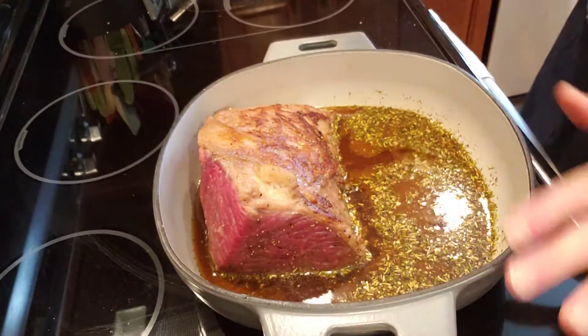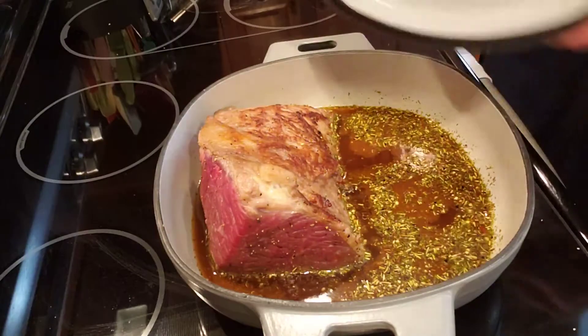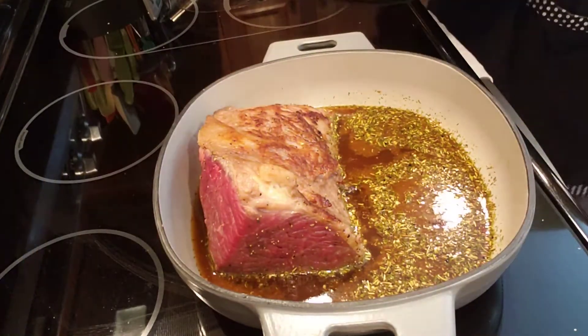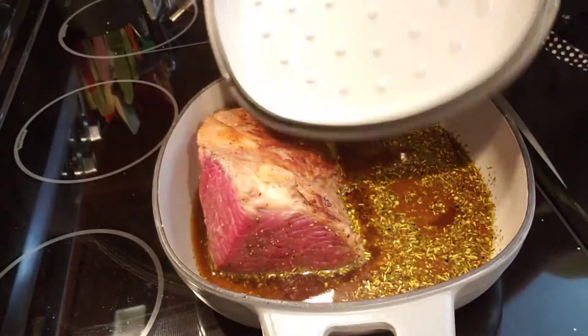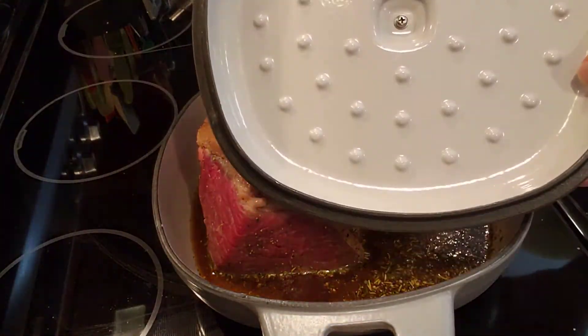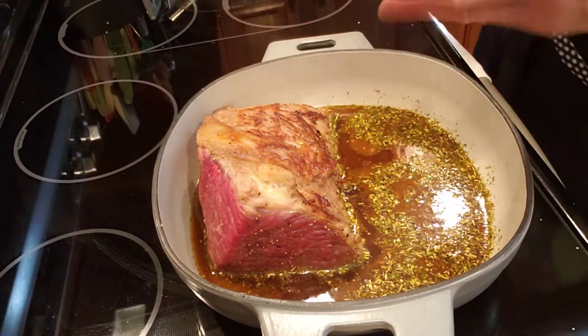So first of all, this is our enameled skillet. It has a lid that goes with it — this is what the lid looks like. Here's why I love my lid: see all those little nabbies? Those little nabbies will literally self-baste this roast.